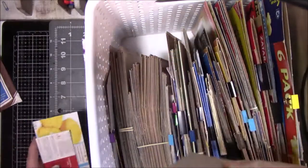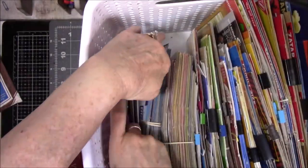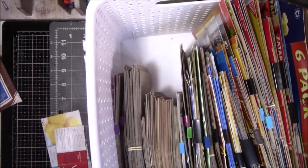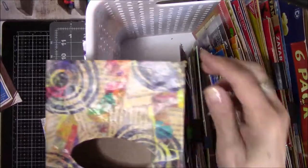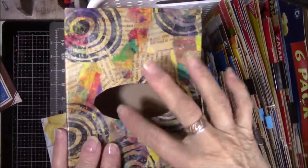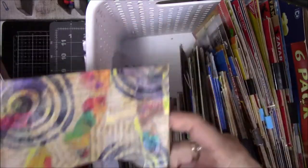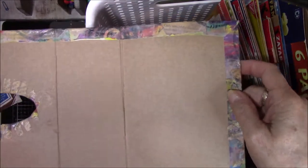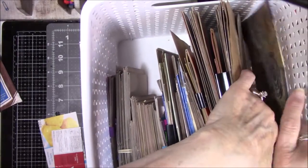Oh, Sure Gel boxes! I know who those came from — she was into canning and gave them to me. This is a pasta box — it had a cellophane window in it and I covered it with some kind of wacky paper I had and never finished it. So this is going to go in the back so I can remind myself to try to finish it.